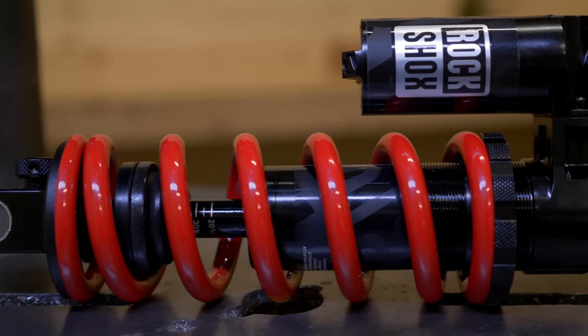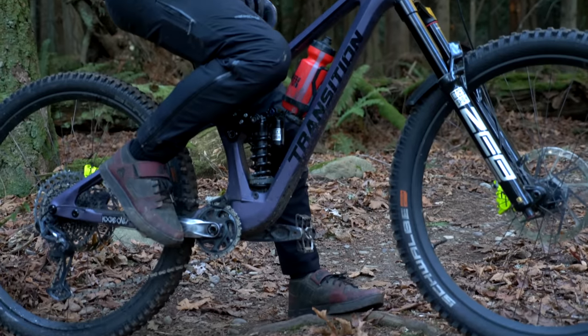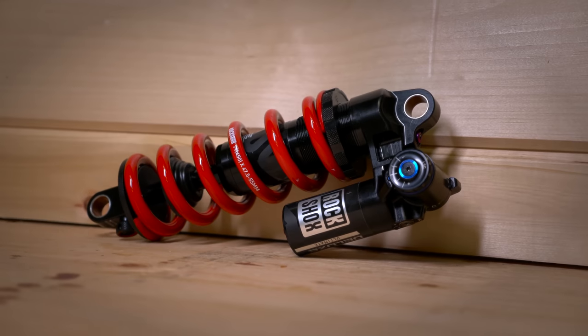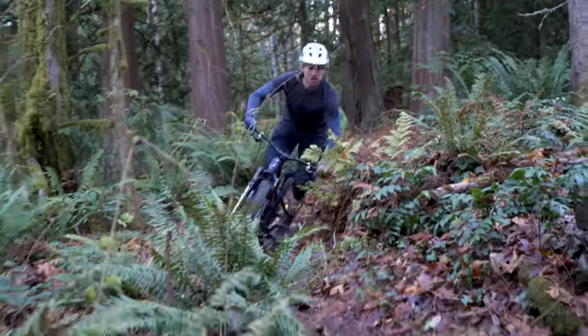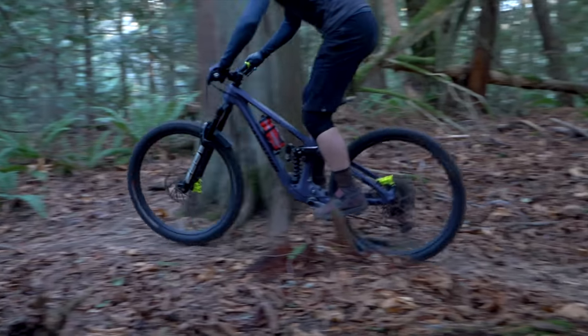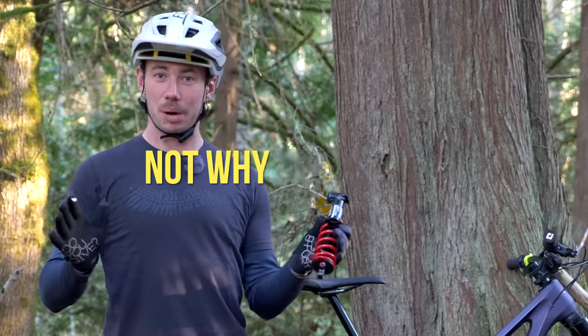It comes in a whole bunch of sizes that fits on pretty much any trail, enduro, or downhill bike, and you can choose between a stealth black coil or the classic RockShox threaded coil. I've been riding this thing for a few months now and I have been really impressed. Just like a bunch of other high-end coil shocks, the Super Deluxe is crazy sensitive and gives you that ground-hugging feel, but that is actually not why we're here.